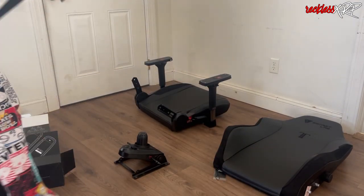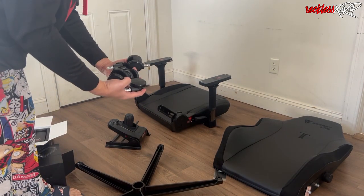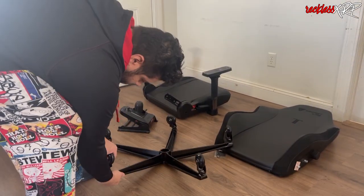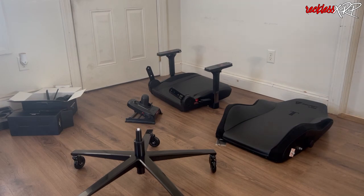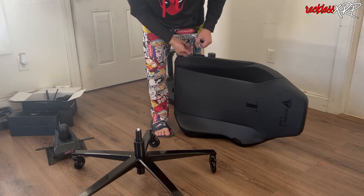I'm going to throw away the stock caster wheels because I have better wheels that I'm putting on. I really love these wheels compared to any other wheels — these do not come with the actual chair, you have to buy them separately. I bought them on Amazon, and if you'd like a link to them I will put it in the description box below.